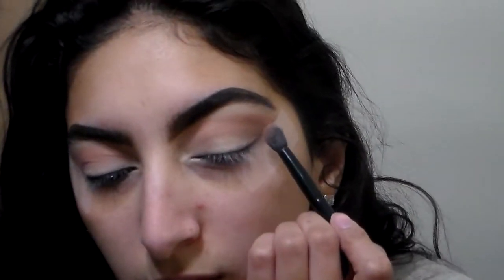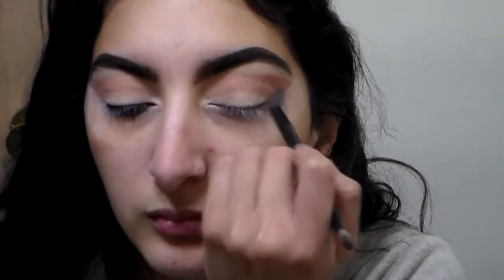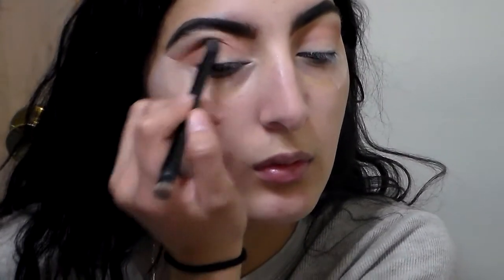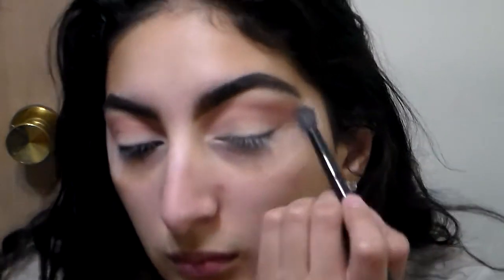I'm going over it with the same fluffy brush right on top of the color I already laid down, blending it in. I feel like I have really big eyelids and not enough crease — so when I do a cut crease it's kind of hard, I'm not perfect at them. My eyebrows look really bad — I was in such a rush and so tired. I'm running on literally three hours of sleep.